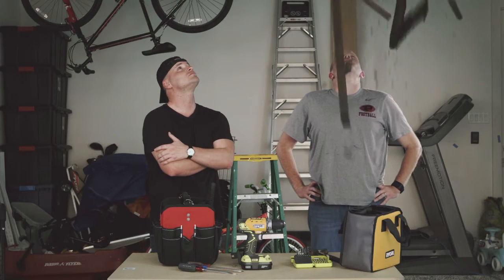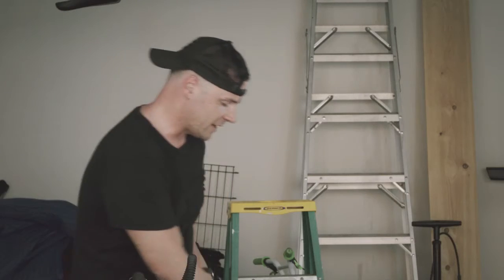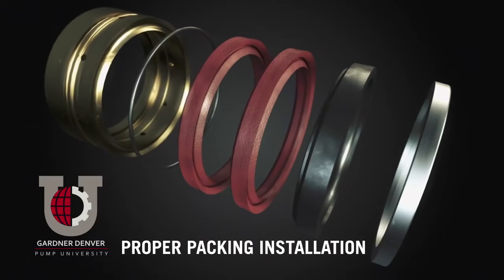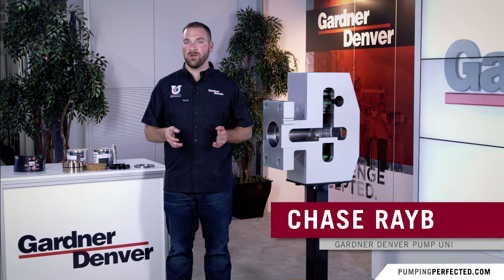Look, I don't need some know-it-all... hey, here's my hammer. There's the wrong way to do things, and then there's the right way to do things.